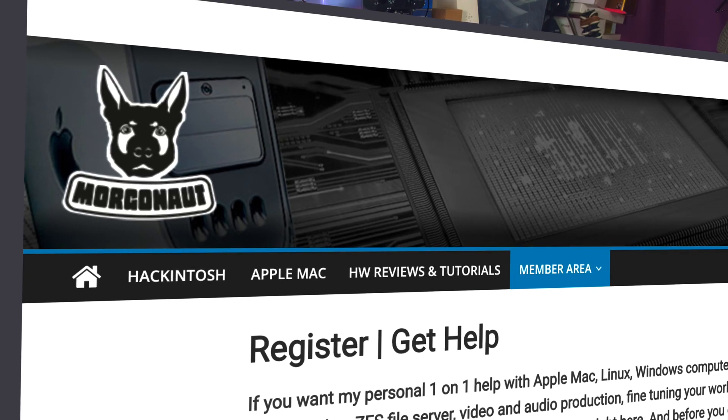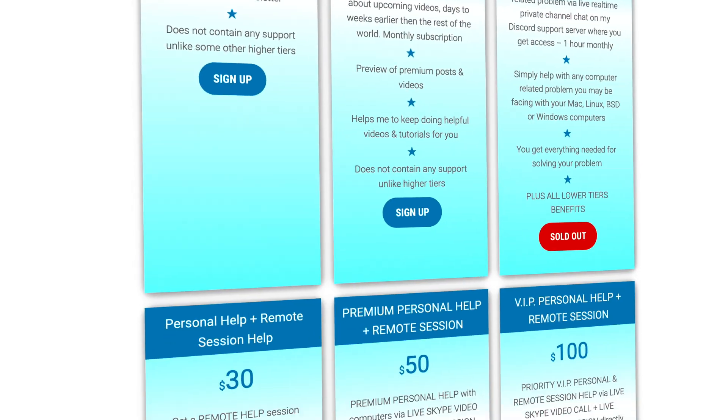So the AMD Radeon RX 6800 XT is the card I will from now recommend to all people who want the best performance for their Hackintosh or real Mac. If you would need any help with Apple Mac, Windows, Linux or Server Build, just join my website membership — link is in this video description — and I will personally help you via Skype video call and remote session directly to your computer in front of your eyes.